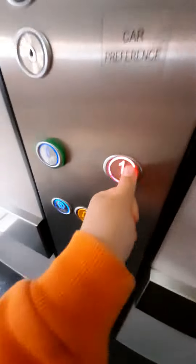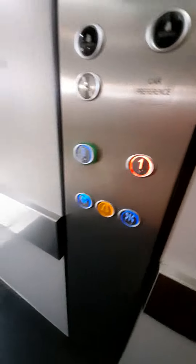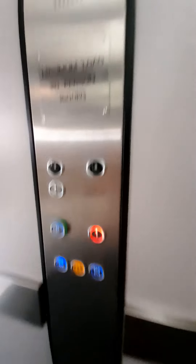This is the lift at Dunelm in Salisbury. There it is. Just lay your doors. It's quite dark in this lift. Let's go up to one. Doors aren't closing when I push the button.